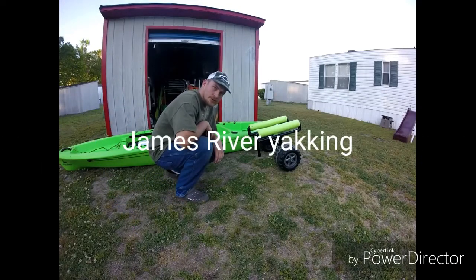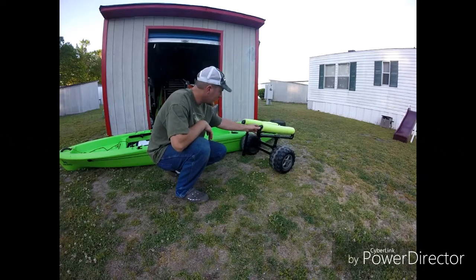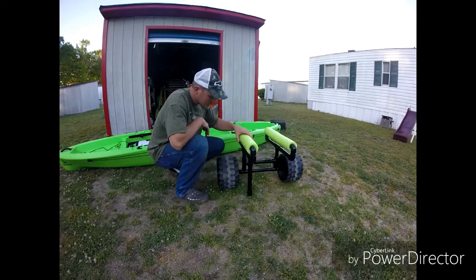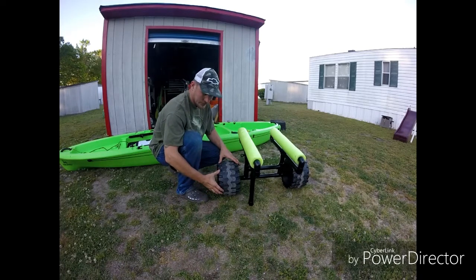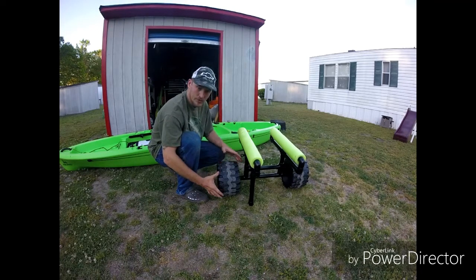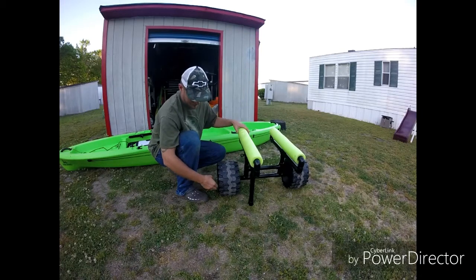Alright everybody, this is Andrew with James River Yakin and today I wanted to show y'all a kayak cart that I made. What I did is I used these tires off of a kid's big wheel car — the little battery operated cars. We had one we were throwing away, so I went ahead and repurposed them.